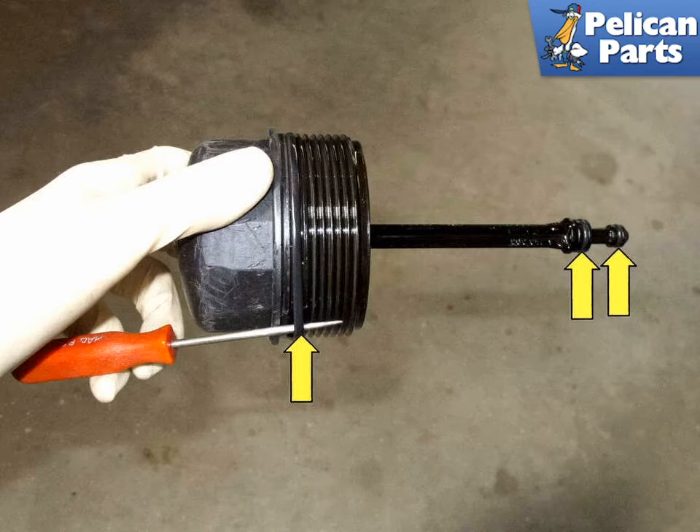Then torque the filter cover to 25 Nm or 18 ft-lbs. Fill the engine with oil using the dipstick to attain the correct level — you are going to be looking at around 5 liters.